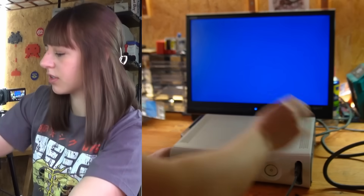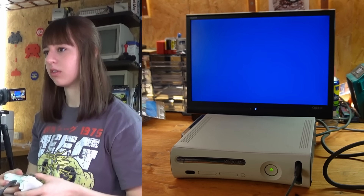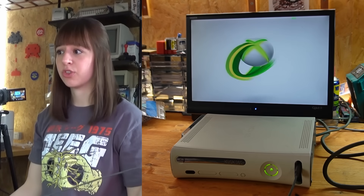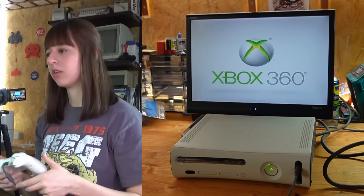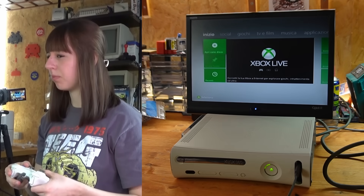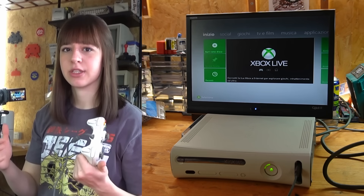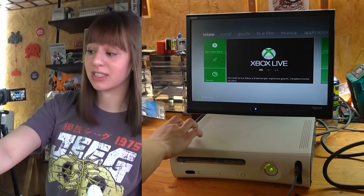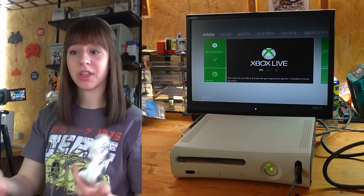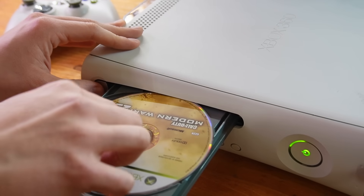Let's see if it works. Well so far so good, it's turning on like before, but I still have the same problem. I really hope it's an issue related to the hard disk and not the Xbox itself. Maybe I could try to see if it works with another hard drive, but I don't think I have a spare one, so for now I'll just try to see if it reads the games.